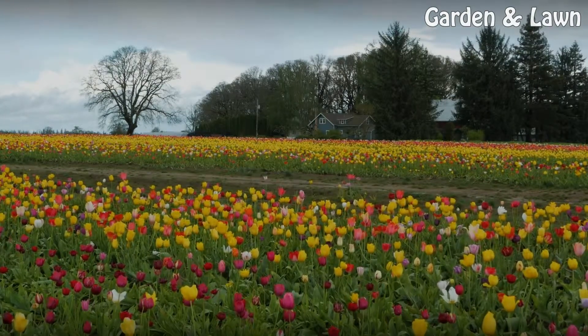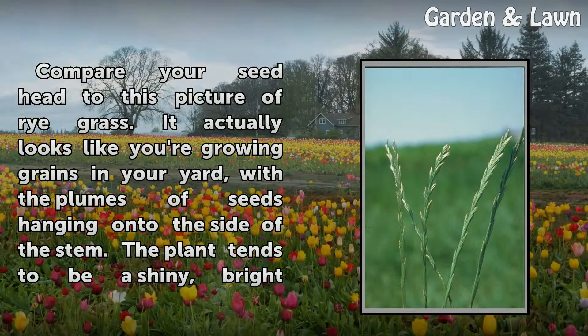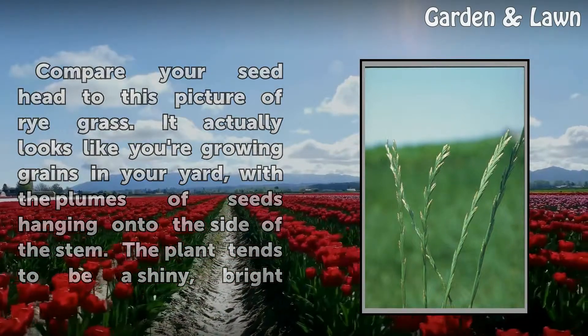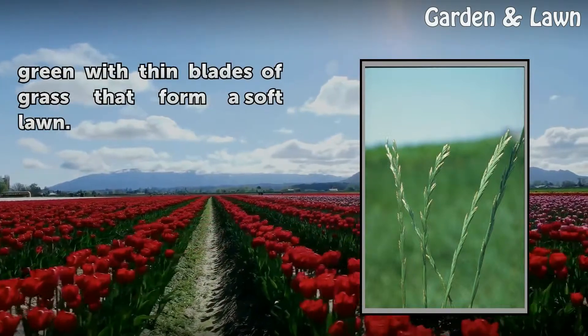Step 3: Compare your seed head to this picture of ryegrass. It actually looks like you're growing grains in your yard, with the plumes of seeds hanging onto the side of the stem. The plant tends to be a shiny, bright green with thin blades of grass that form a soft lawn.